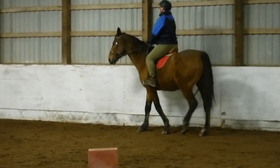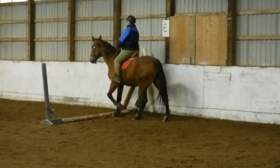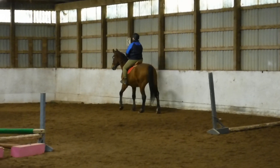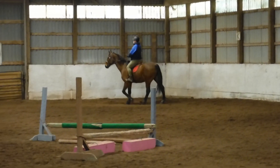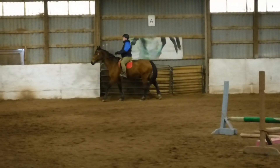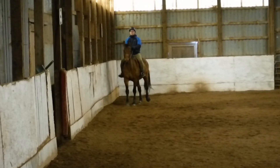Bring your hand forward more. You only probably need a little right rein to keep him straight, but you don't need so much left rein contact. Just a little left leg, right rein, so you stay straight and it goes deep into his corner. Hands forward, strong and down.